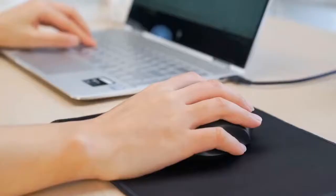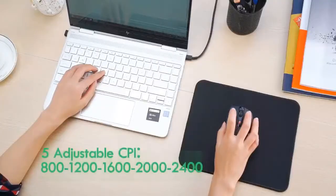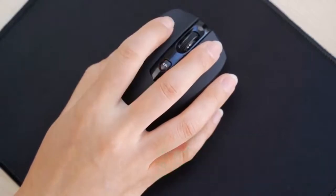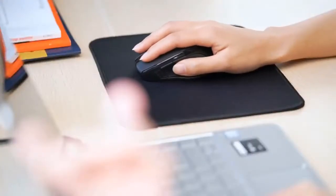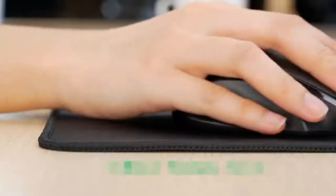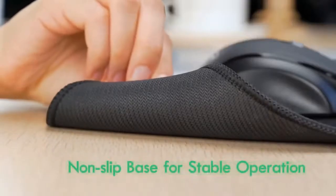Starting from its design and shape, the Vicktsing MM057 is a pretty compact mouse with a classic asymmetrical right-handed contoured shape that has rubber grips to deliver more comfort overall. It comes in a wide range of colours like black, blue, silver, pink, purple, red and so on, but to be honest just the black and silver options look good enough.